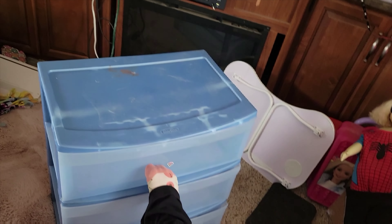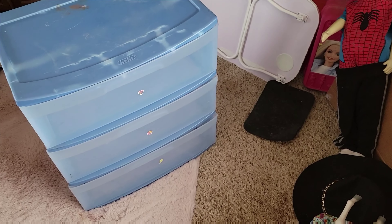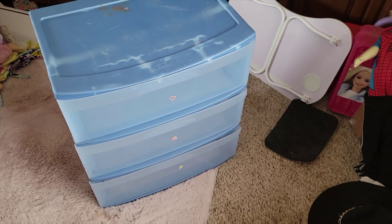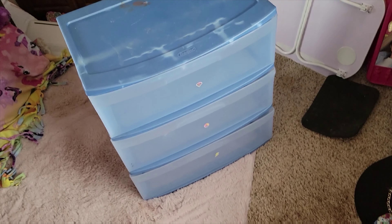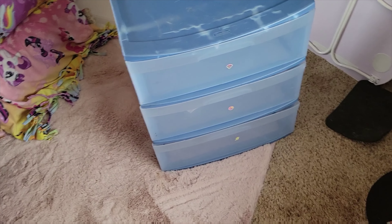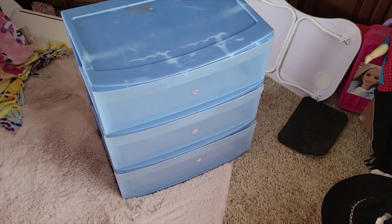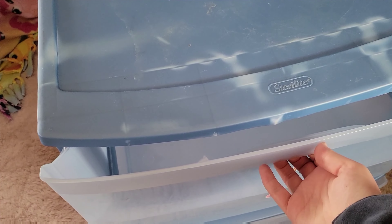I used to keep my reborn stuff in it — like baby blankets, diapers, bottles, and pacifiers. I've emptied it and cleaned it because it's been collecting dust over the years since I moved out of my parents' house. We're going to take all the dolls out of that bin and put them in the drawers, so it'll be easier. I can keep stuff displayed up here and still get to the dolls.